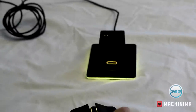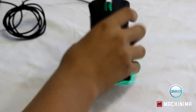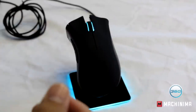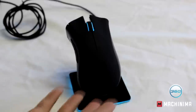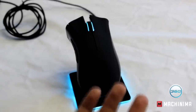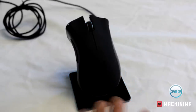Now the problems I've been having with this: every now and then it tends to lose connection, but that's very briefly — it takes probably half a second to reconnect after being on charge. One major issue is battery life. If you're a Logitech user, those mice have incredible battery life — they last you half a year without changing batteries.